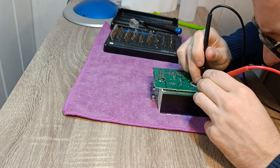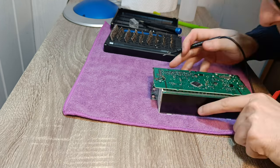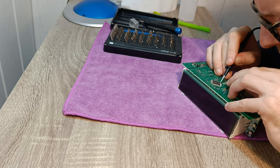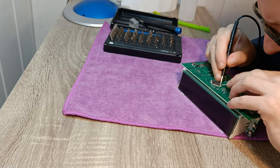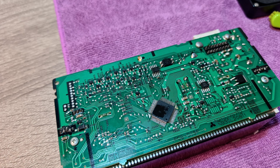I did not record the soldering process, but if you want a soldering tutorial, just drop a comment under this video and I will make it happen. A general tip is that you should use a good amount of flux while soldering and leaded solder wire. Do not breathe fumes produced by soldering, as it is bad for your health.